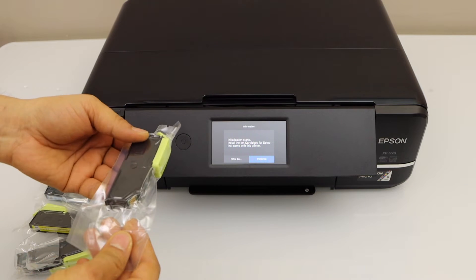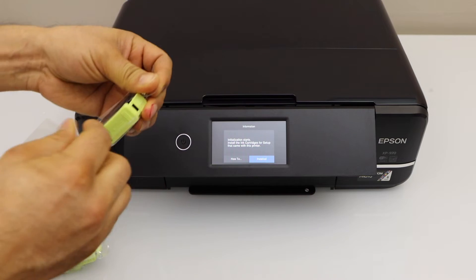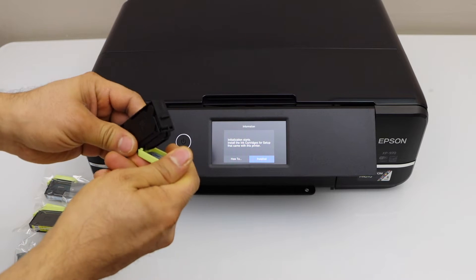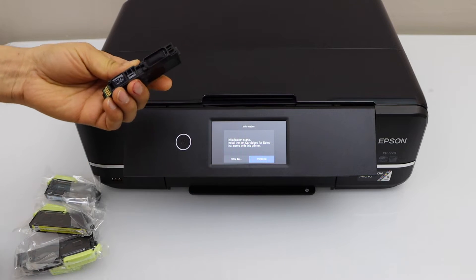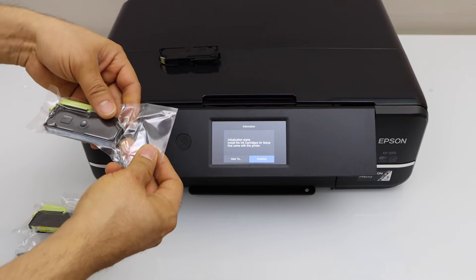Take the ink cartridge out of the plastic packaging and remove the cap. Repeat the process for all ink cartridges.